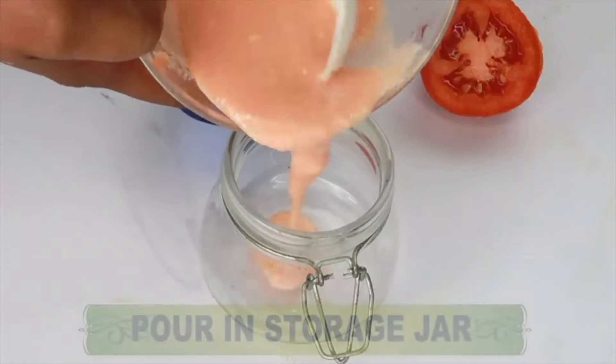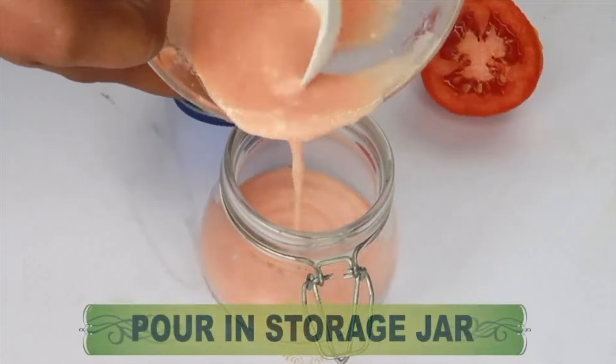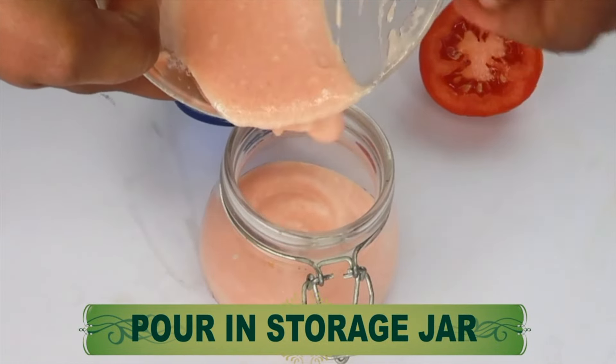Once this is done, pour it into your storage jar. This mask is good to use on the skin two to three times per week for best results. If you have sensitive skin, remember to patch test before you use. Use it three times a week and you should see some brightening to the skin within seven days. With continuous use you will notice a significant difference. Go ahead and make a batch!